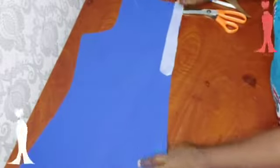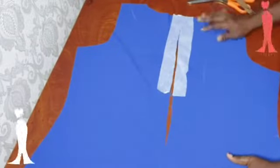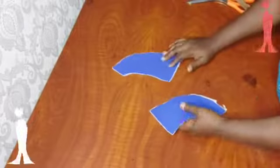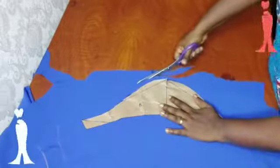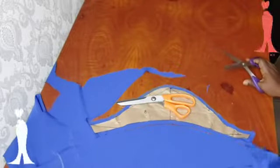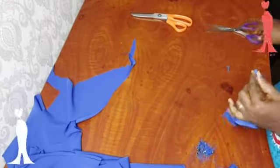These are my back panels and I have added stay to the zipper allowance on the wrong side. This is where the zipper is going to be attached. This is my facing for the back. Here is my zipper. Here I'm going to be overlocking the raw edges of the two fabric pieces. Here I am cutting using my pattern as a guide or template to cut my cap sleeve, and I am notching the center point.